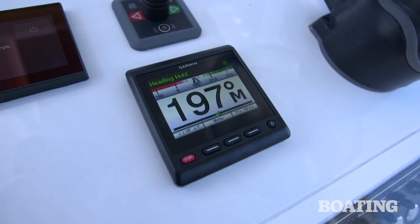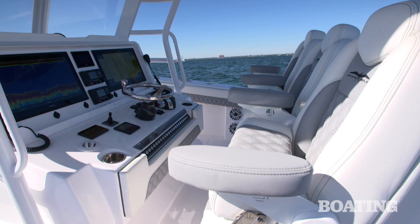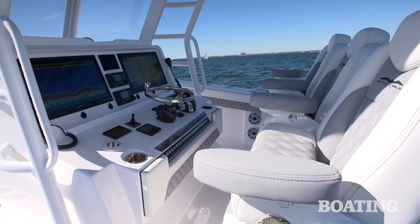We're also powered up with a Garmin autopilot on board, a bow thruster, and a sea keeper to keep us good and steady in these choppy bay seas.